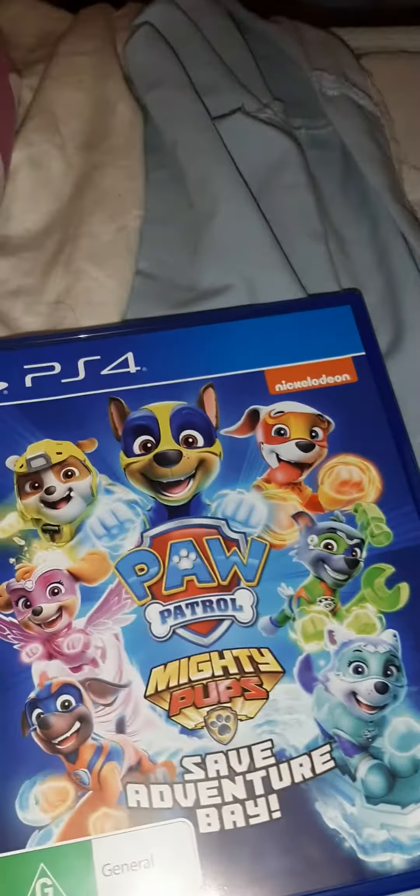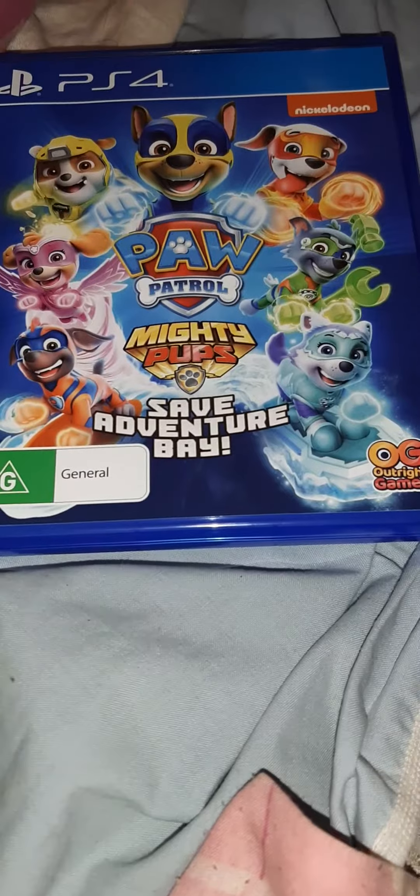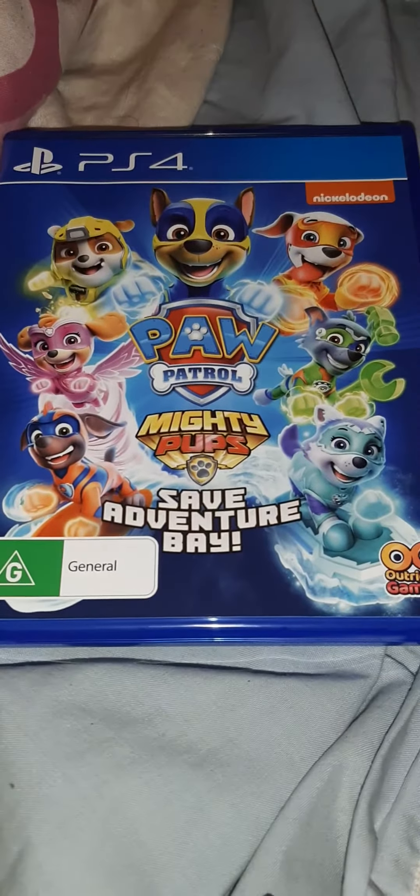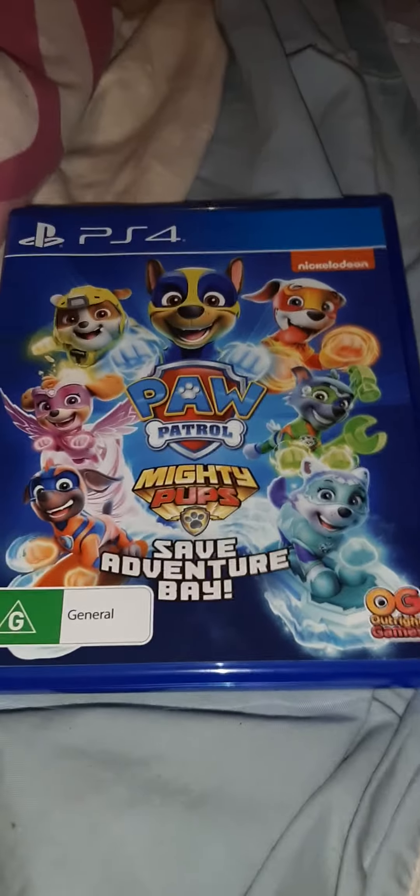There it is. That was my PS4 unboxing and my PS4 game unboxing of Paw Patrol: Mighty Pups Save Adventure Bay. I'm Chris, and stay Boston guys.